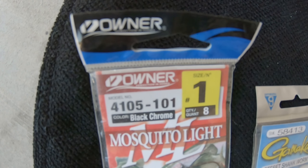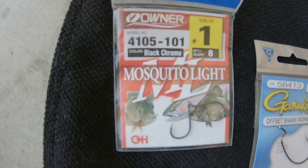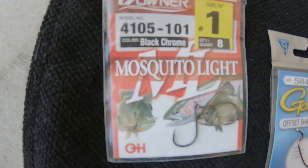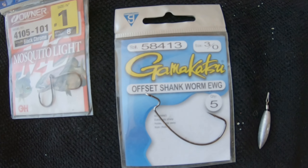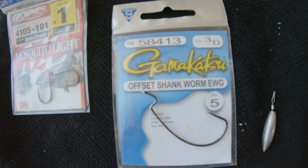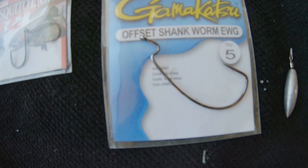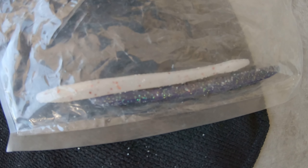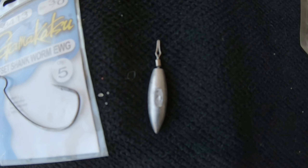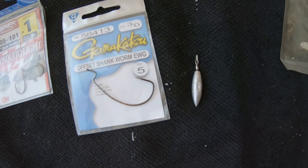I'm gonna show you guys exactly what I'm using. Got these Owner Mosquito Light size 1 hooks - that's usually what I like throwing out there on the drop shot, just nose hooking it like you guys have seen on my other videos. But today I got the offset shank worm EWG 3-0 hooks. I'm gonna be tying on the finesse worm, Texas rigging it, and I got the 1/4 ounce tear shot drop shot weight.